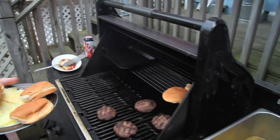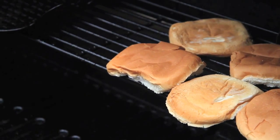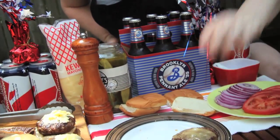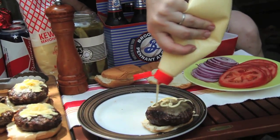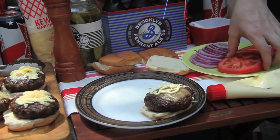Just really simple, basic rolls. I don't like to have bread overpower the burger. Let's get those warmed up. I'm eating the Pollock burger — a little mayo, tomato.